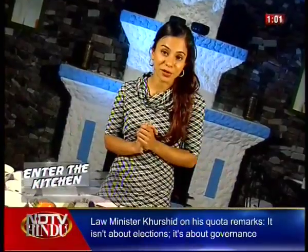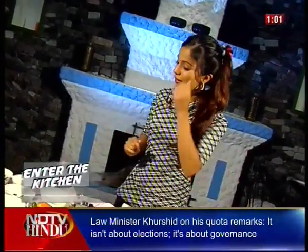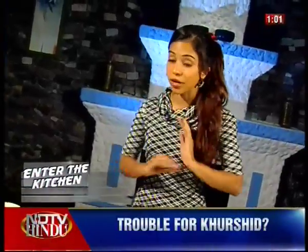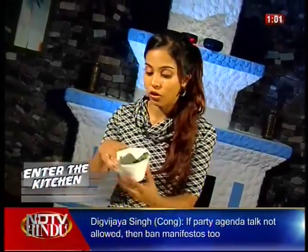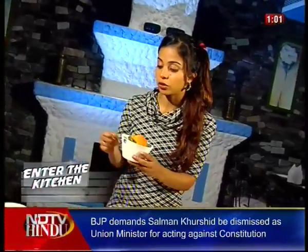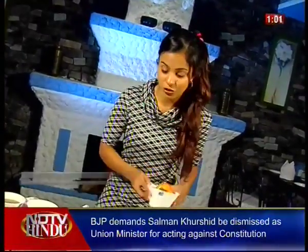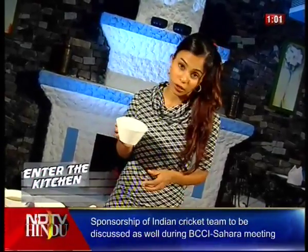Without further ado, let's get started with dish number one. This is the tuna fish salad. It's a very simple recipe. All you need is tuna, of course, some spring onions — which are always fantastic with tuna fish — yellow peppers for a little sweet burst and a little crunchy texture, tomatoes, which also work very well in a tuna salad, and a little bit of thyme. If you have fresh thyme, nothing like it — I'm using dried thyme today because I couldn't get my hands on fresh thyme.